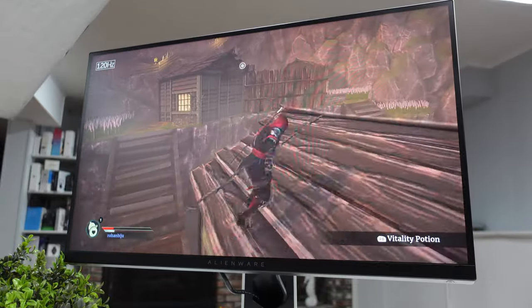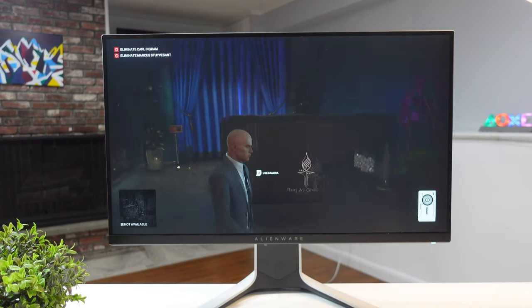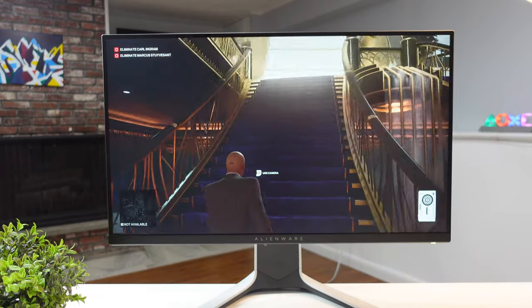This monitor covers the full sRGB color space and over 75% of the Adobe RGB color space. For better color accuracy, switching to RPG mode gives stunning colors. The colors may seem warm by default but you can customize them to your liking. Personally, I don't think this is the best monitor for color grading, video work, or photography since the colors can seem a bit off.